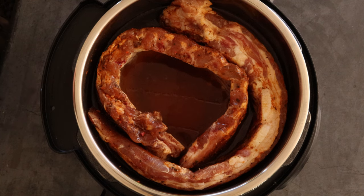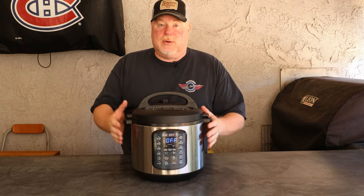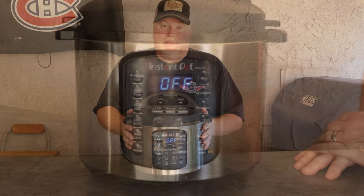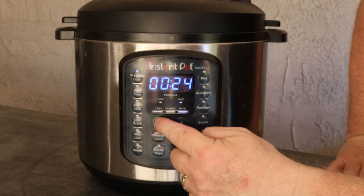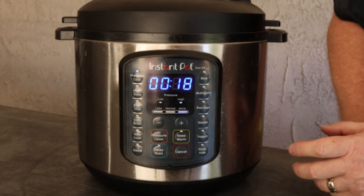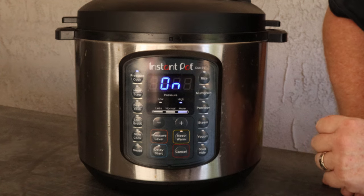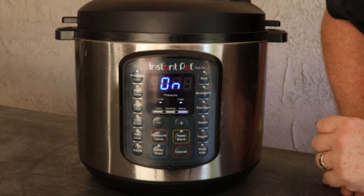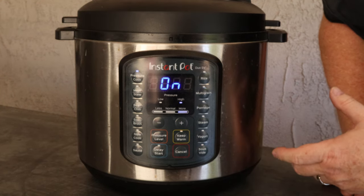Now we're going to put the lid on, set it to sealing, set the time, and we're off to the races. We're going to hit pressure cook — I'm going to go 18 minutes because I want it to have a little more pull. If you want it to fall off the bone completely, go to 21 or 22 minutes. Don't forget, it's going to take a little while to come up to pressure, so this whole process is probably going to take somewhere around 40 minutes.